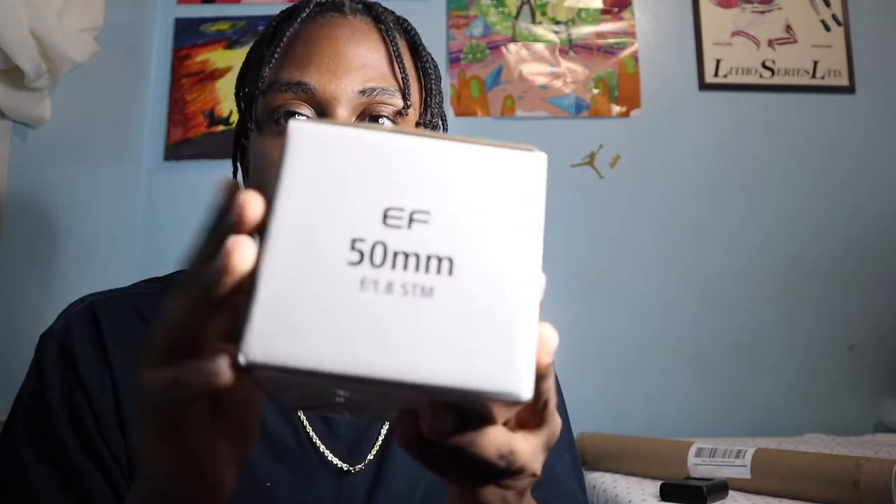Now let's talk about the more expensive product that I picked up. I picked up a Canon 50 millimeter lens — this is a prime lens. A prime lens basically means you can't zoom. For example, the lens I'm recording on right now is a 15 to 45 millimeter lens, which is the kit lens that comes with the Canon M50, and it zooms in so you can see my face. However, if I were to switch to this 50mm lens, I don't have that zoom capability — it's just a fixed point.